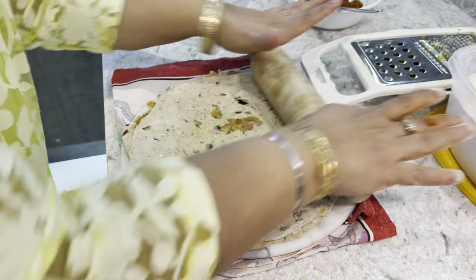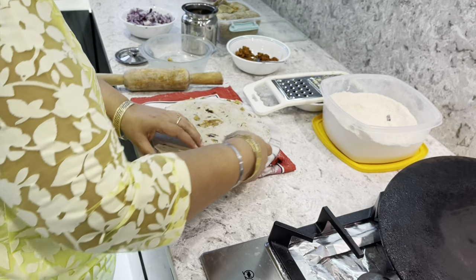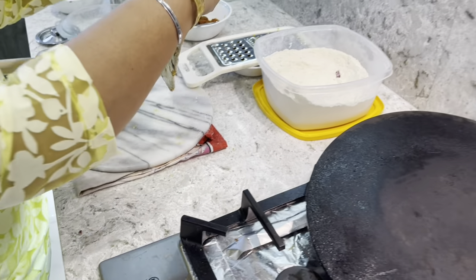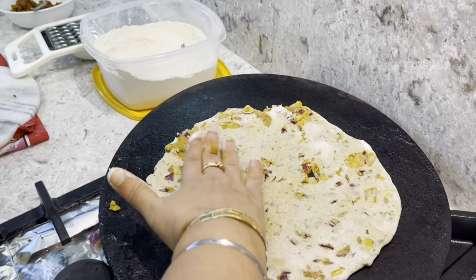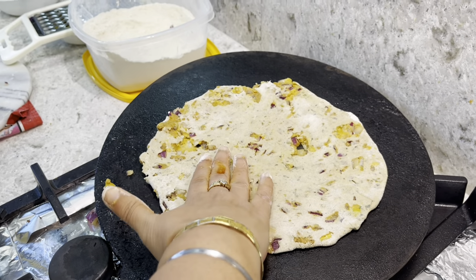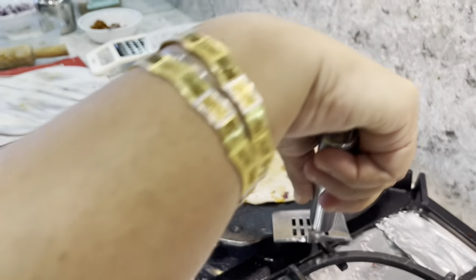Here you go friends, have a look — with leftover vegetables, this is how you can make your paratha. Wow, look at that — beautiful, it looks so delicious! Everybody will want to have this. I'm going to flip the paratha now.